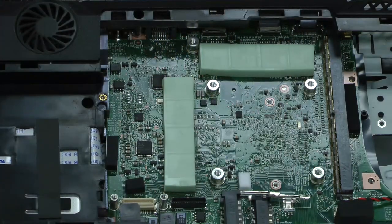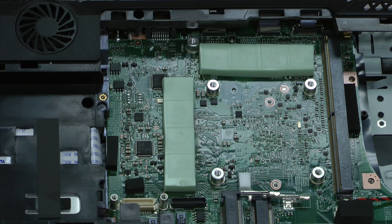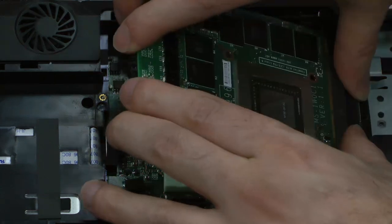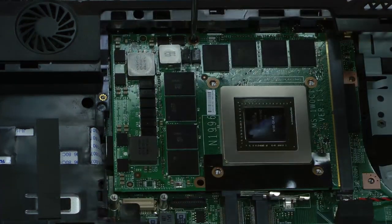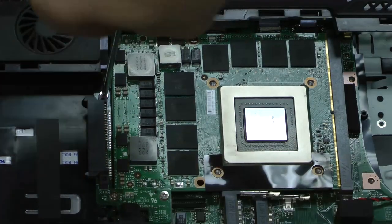Note the thermal material beneath the card. This is making contact with the memory on the underside of the card and is important when you replace or upgrade the card. To replace the card, tilt it back in and then screw in the retaining screw. Reinstall the SATA dotter board, then replace the three screws.